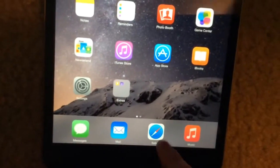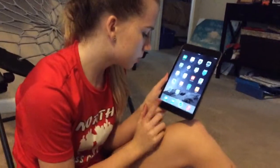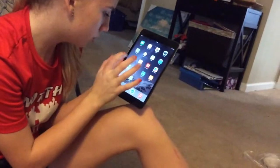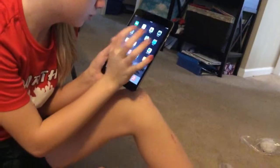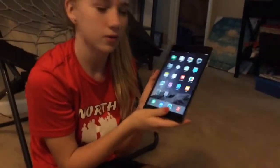Down here you have messages, mail, Safari, and music. And then you have Numbers, iTunes U, iMovie, Pages, Keynote, and GarageBand. Now the only things you'll probably use out of all these are messages, mail, Safari, music, the App Store, iTunes Store, notes, Photo Booth, photos, camera, calendar, FaceTime, and settings. Settings — yeah, that was the main one I was going for.